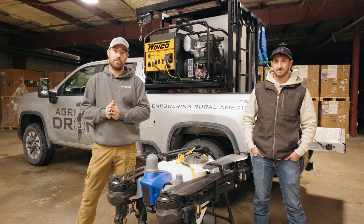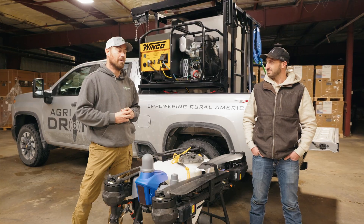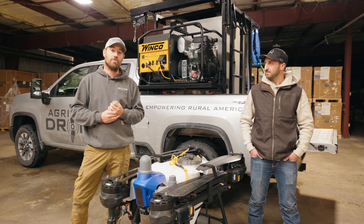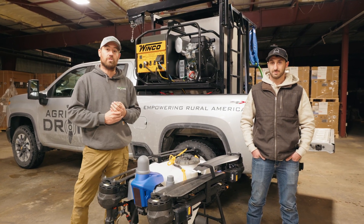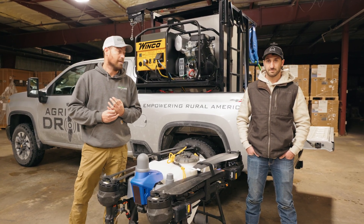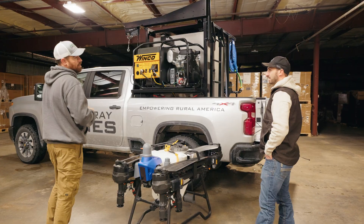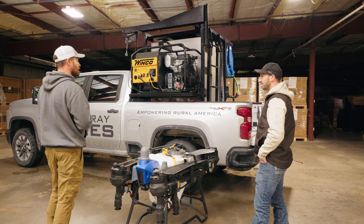Hey everybody, Alex Bennett here from Agra Spray Drones. Today I have Josh DiPippo from Spotter's Aerial Ag who makes the Roadrunner. He brought us down a new Roadrunner to look at. We're going to go through that and show you some of the updates, what's changed between the first one and the second one. This looks completely different than what we were used to seeing last season. You want to tell us a little bit about it?